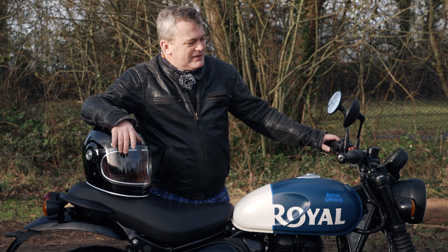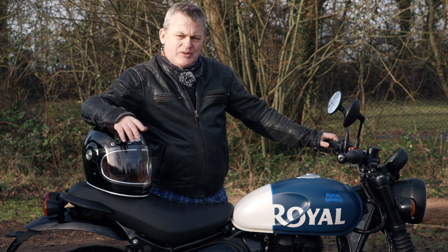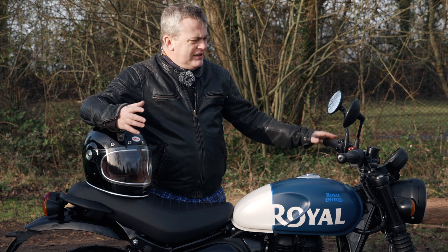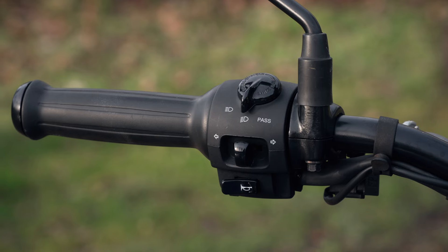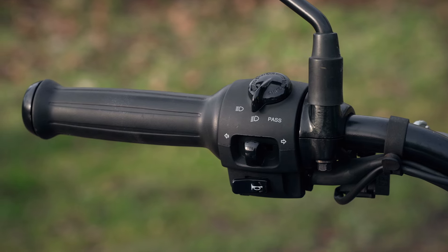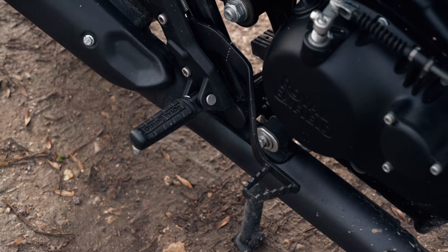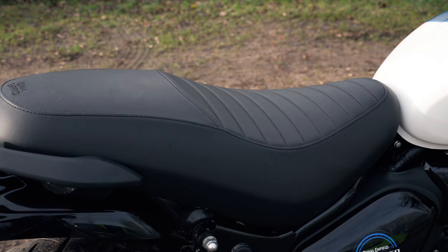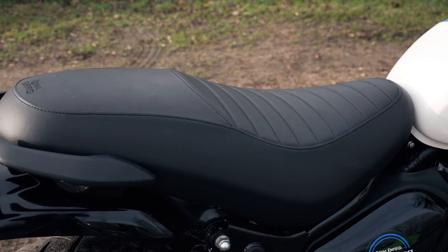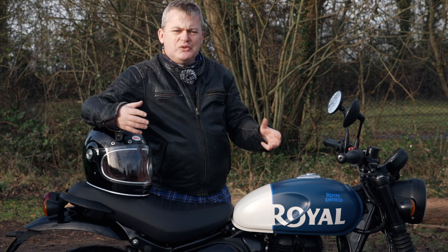The mirrors — not that keen on them. They're a little bit small and short, making them difficult to see what's going on behind you. But what I really like about this bike are the touch points. The grips feel substantial, as do the levers. The foot pegs have got rubber mountings with Royal Enfield branding on them. The seat is nice and plush. The touch points on these Enfields always feel really good — much better than you'd expect from such a low cost model.